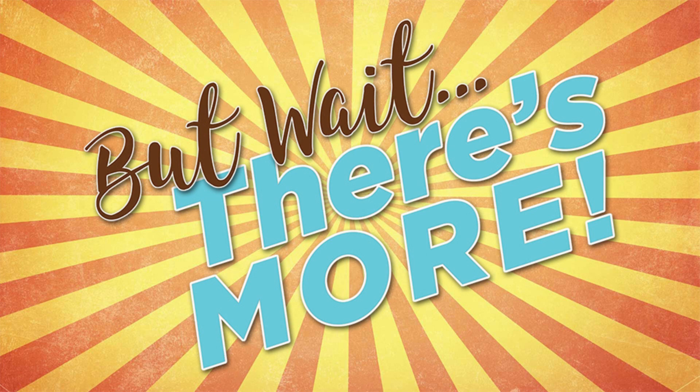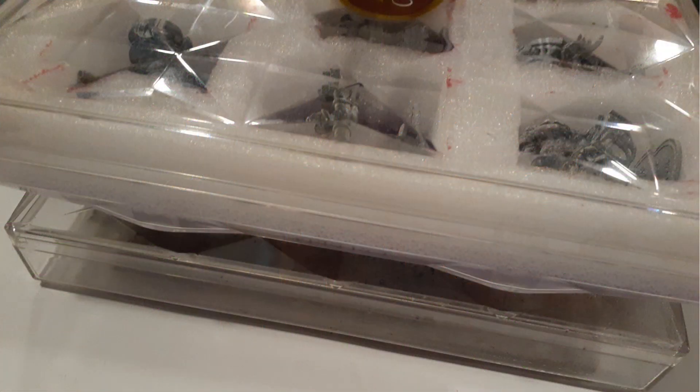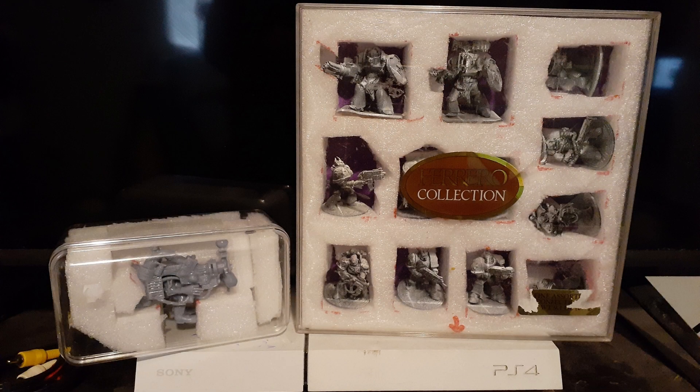But wait, there's more! They not only lock tight to keep your collection 100% dust free, but you can also stand them up to display your models in, and they look really good in the case.